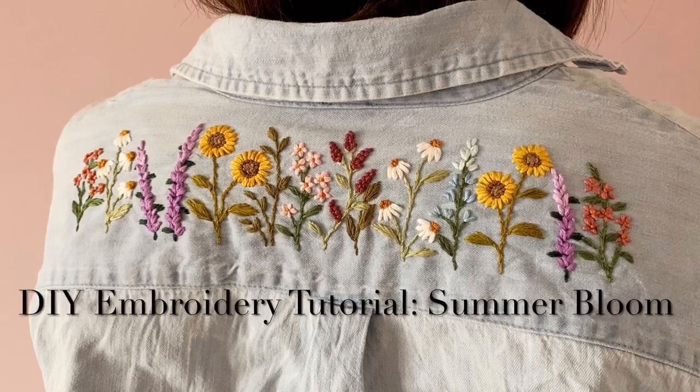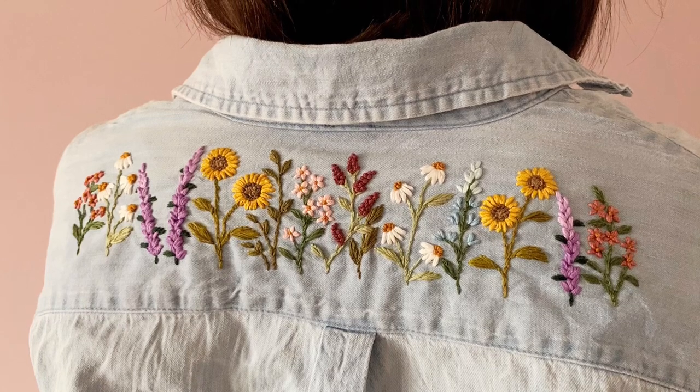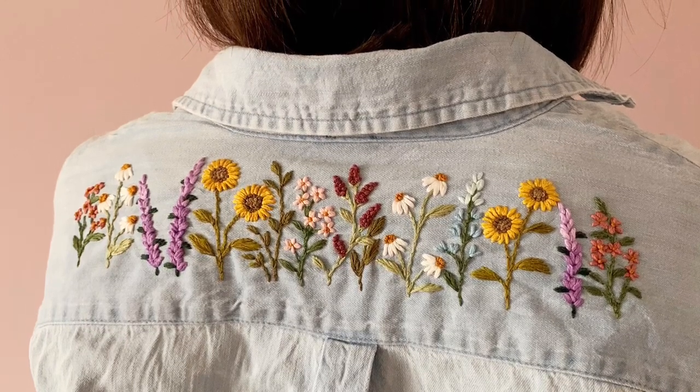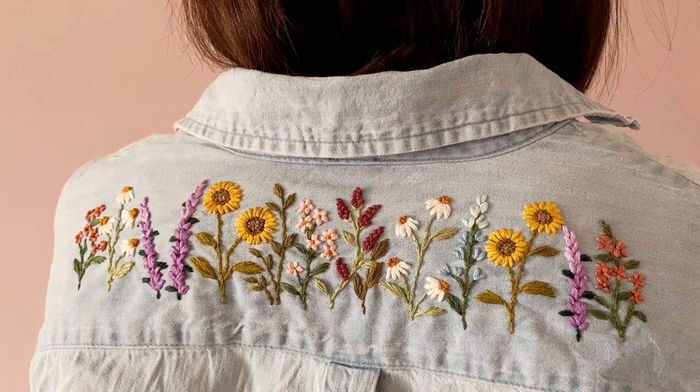Hi guys! Today I'll be showing you how to do this pattern that you see here on the back of my shirt. Whether you're following along with a PDF, with a kit, or just for fun, enjoy the video and happy stitching!